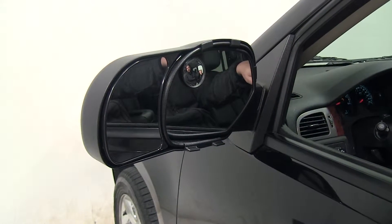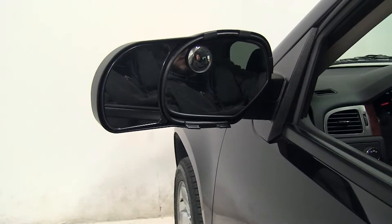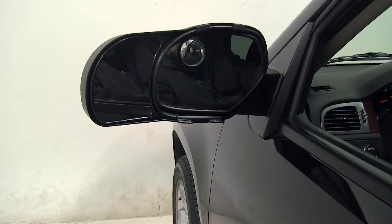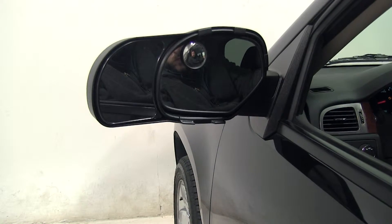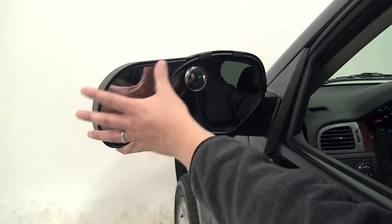With our mirror installed, you can see it doesn't impede the movement of your actual vehicle's mirror at all. You're free to move it however you please. And of course, to adjust the mirror on the side here, you'll do that by hand.